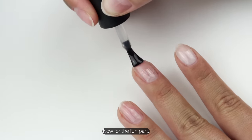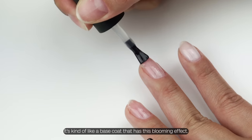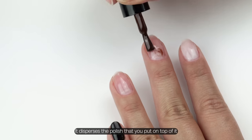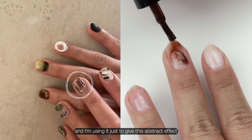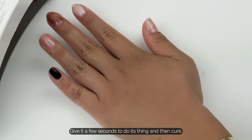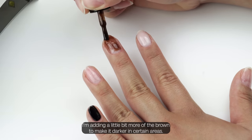Now for the fun part — this clear coat is called blooming gel. It's kind of like a base coat that has a blooming effect: it disperses the polish you put on top of it. I'm using it to give this abstract, almost tie-dye-like effect to the brown color. Give it a few seconds to do its thing, then cure. I'm adding a little more brown to make it darker in certain areas.